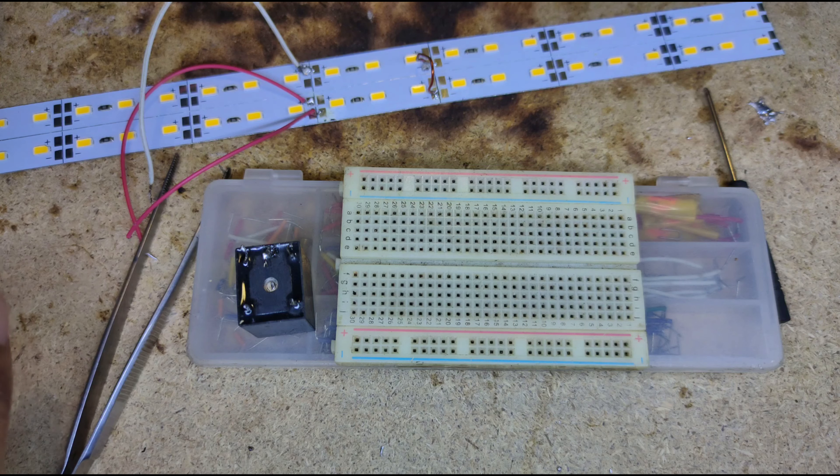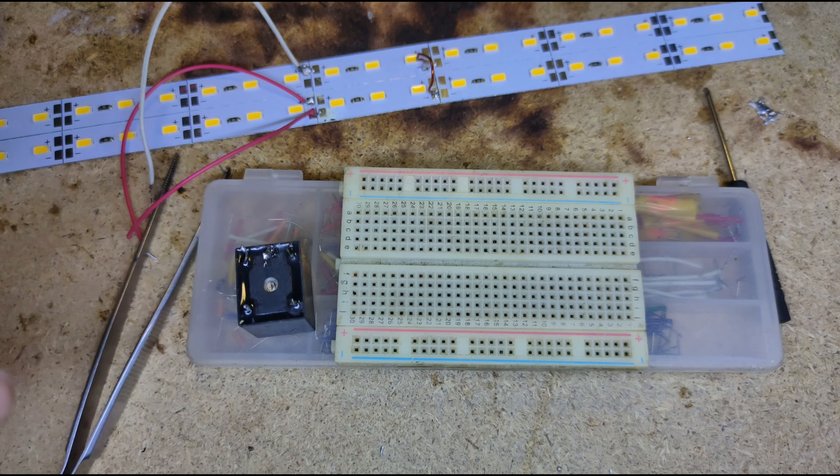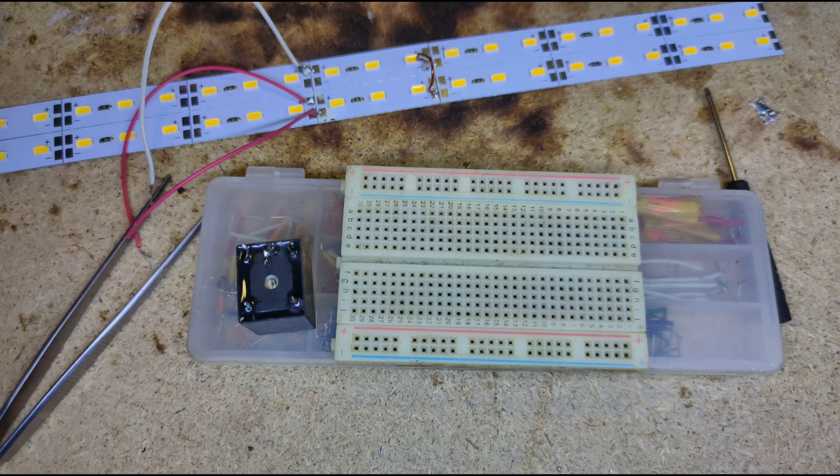We all know how a switch works. There are three types of switches in the world: one is a mechanical switch, one is an electronic switch, and one is a sensitive switch that is controlled from a sensor from another part, which can control the load.